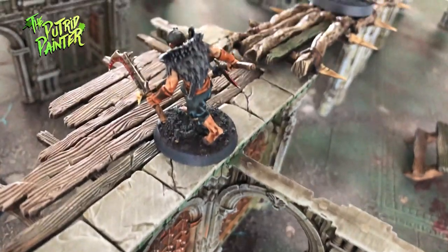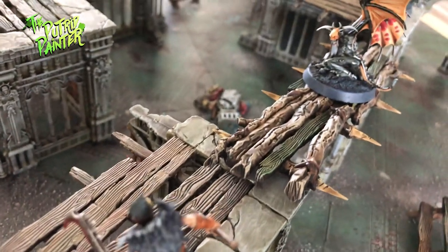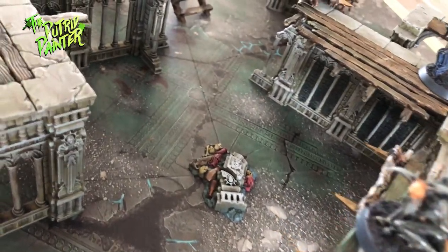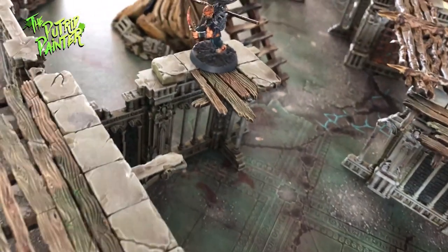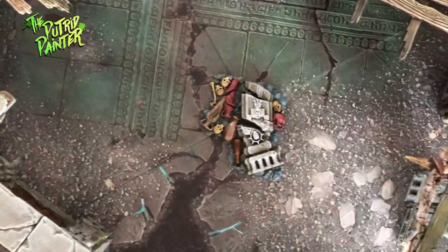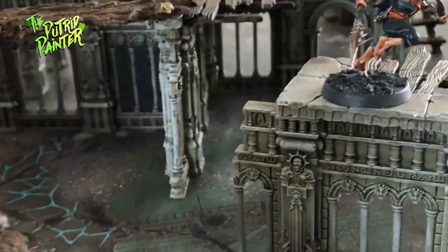And this is my Warcry terrain. I can definitely recommend the starter set as it comes with all this scenery plus two warbands and two frames of Chaos Beasts. If you want to know how I painted this scenery in detail, as well as the Corvus Cabal and the Chaos Furies, check out my other videos which you can find in the links below.